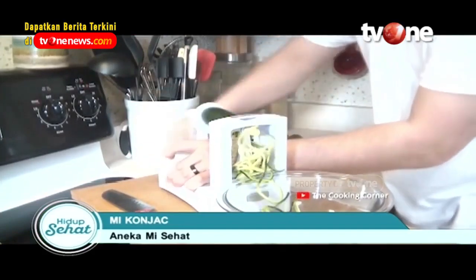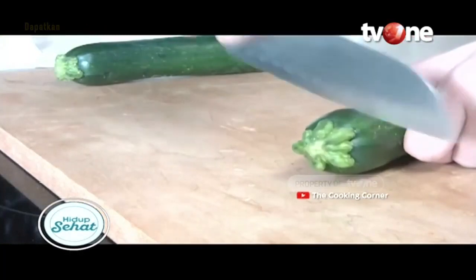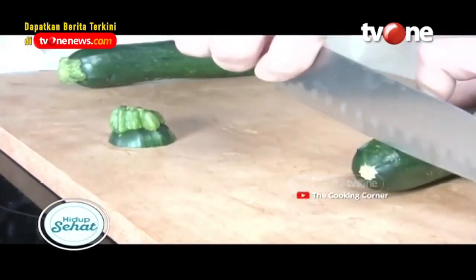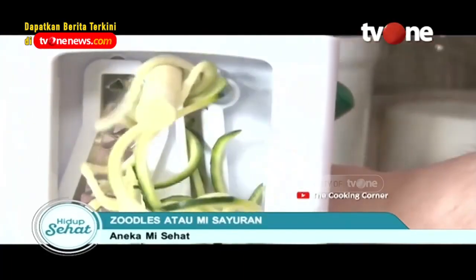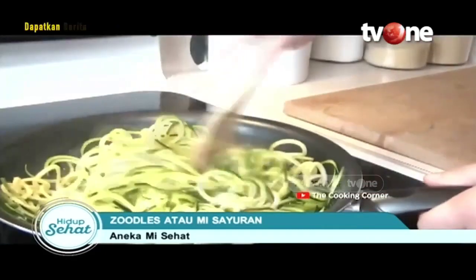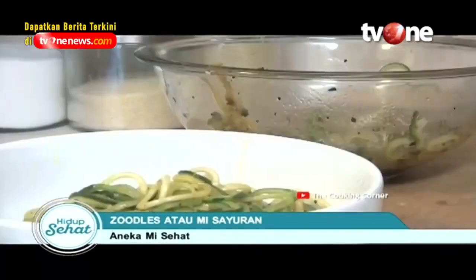Selanjutnya, ada Zoodles atau lebih dikenal dengan mie sayuran. Mie ini terbuat dari zucchini atau timun Italia. Selain sehat, zucchini juga mengandung tinggi vitamin C hingga mineral tambahan yang bisa membuat tubuh menjadi lebih berenergi. Dengan menggunakan alat spiralizer, Anda bisa menghasilkan mie dalam bentuk yang bagus. Mau mencobanya?